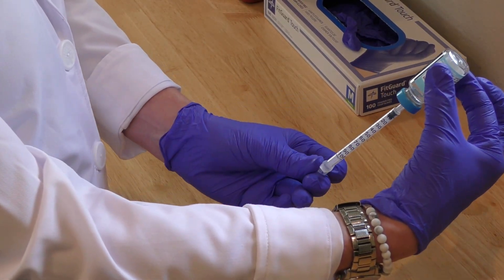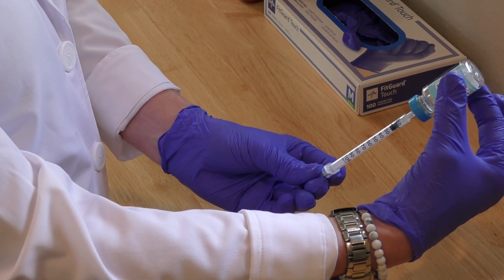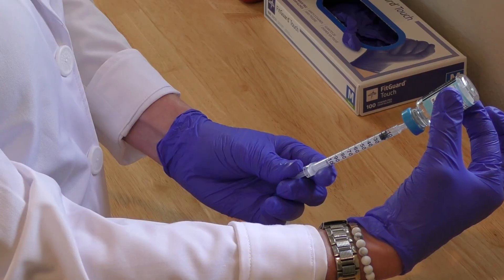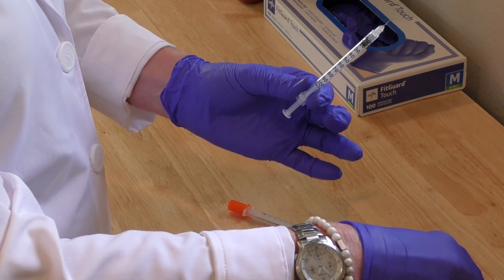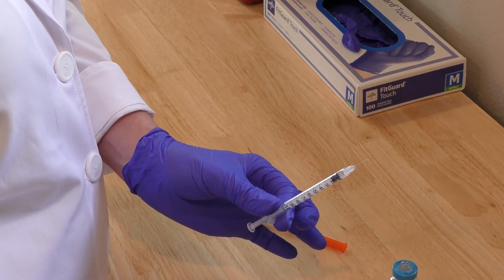Hold the bottle up, and then I'm going to draw back the same exact amount that I just injected into the bottle. So here we go. Pull that out — you're ready to inject.